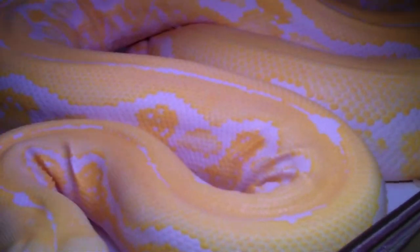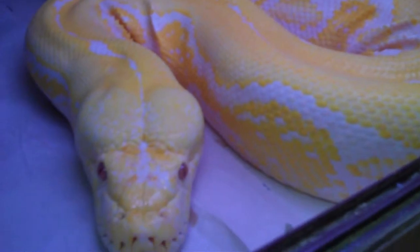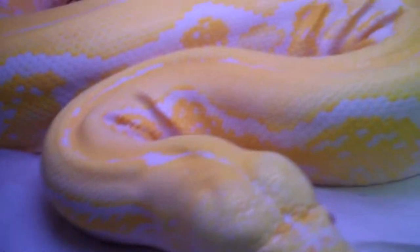This is my first white phase albino tiger I ever produced, one of them, out of the first year. She's beautiful, got great color — thought we'd get a little video of her. She's one of our founders.